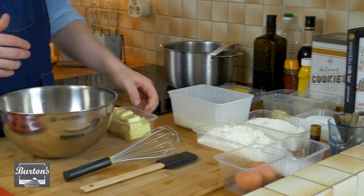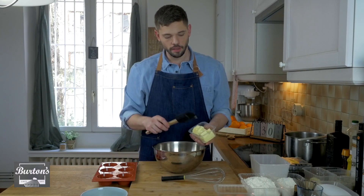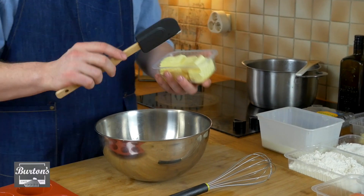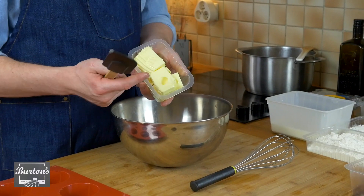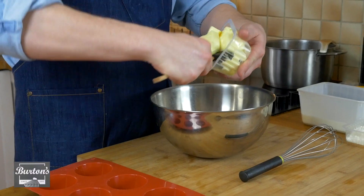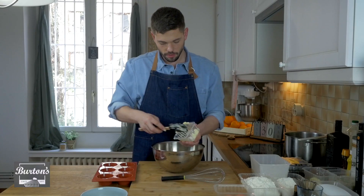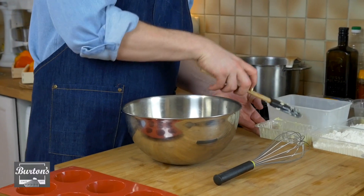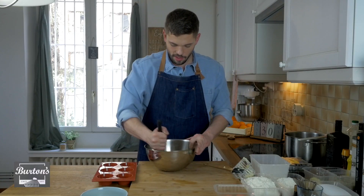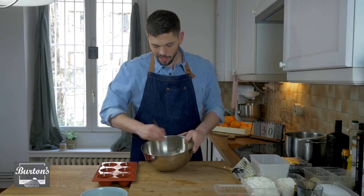The first step in making homemade blueberry muffins is that we need to cream our butter and our sugar. This is room temperature butter — you can call it softened butter, but it has to be room temperature. You do not want it hot and you do not want it cold. I can press into it very softly and my finger goes all the way through. I'm going to put this in the bowl, and I'm going to whisk it just ever so slightly to loosen it up a little bit.